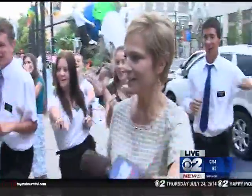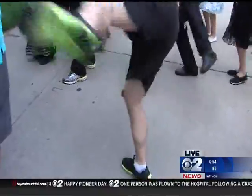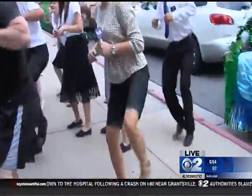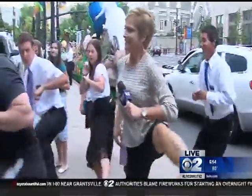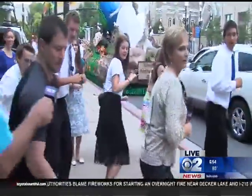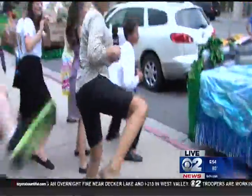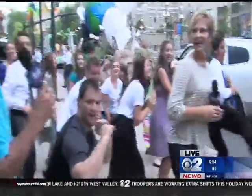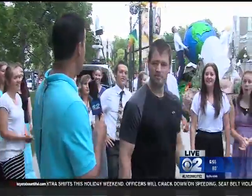Next we're gonna do some kicks to the squat. So we're gonna go kick to the squat — kick, squat, kick, squat. Looks like so. Come on, get those kicks up higher. Okay, let's switch to the other side. Very nice. I don't feel really safe with that kick coming in my direction! That's a warm-up for the parade, you guys. Thanks for playing along. They are ready to go.